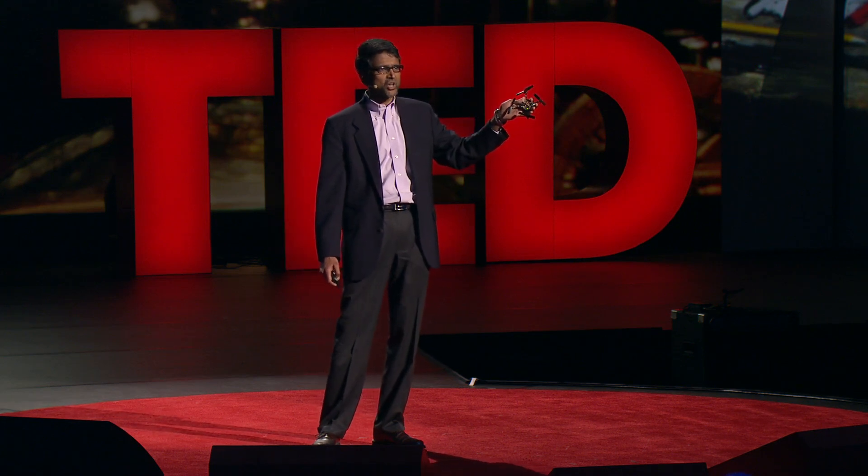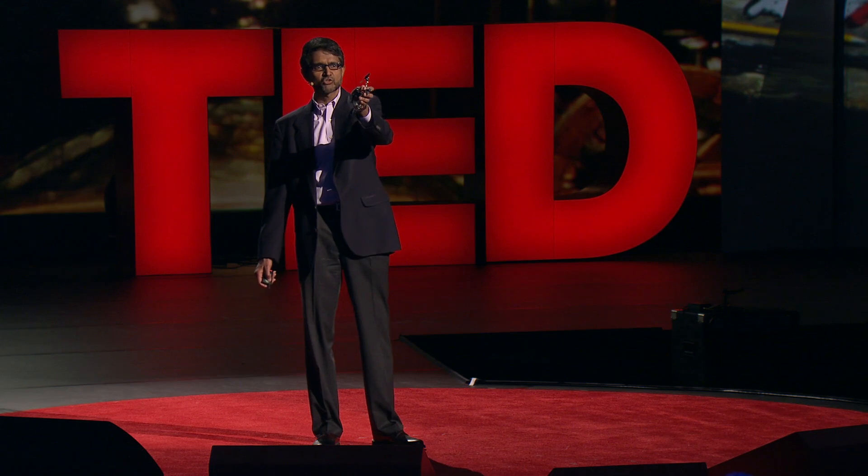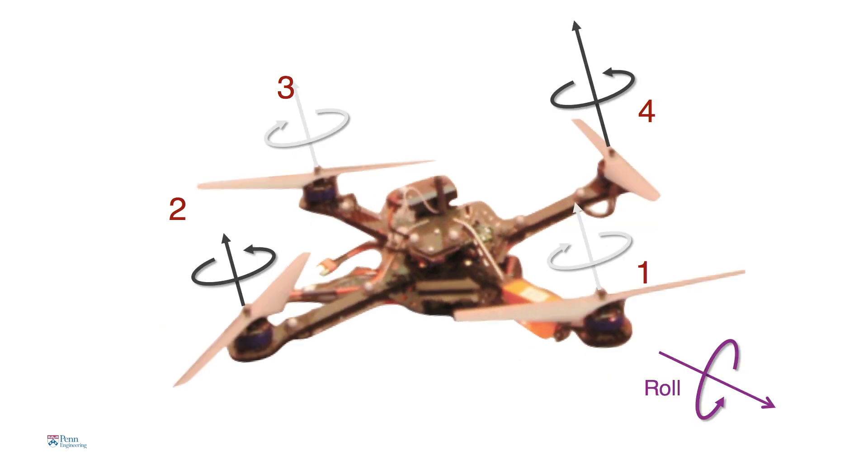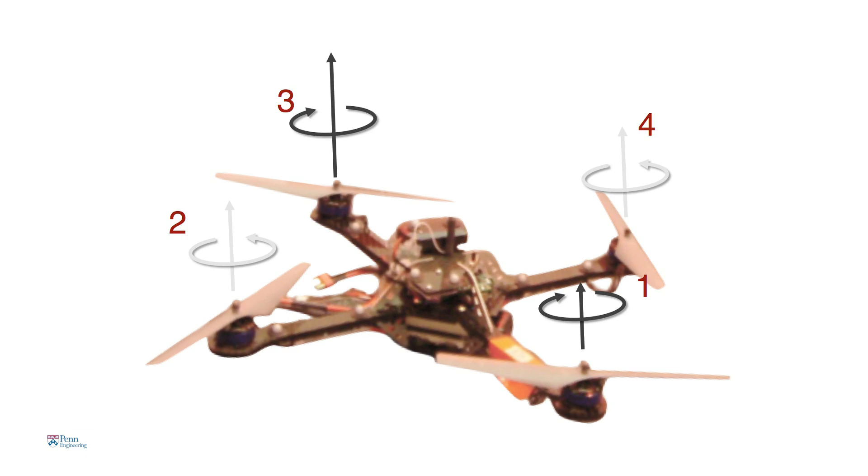If the robot were tilted, inclined to the horizontal, then it would accelerate in that direction. To get it to tilt, there are one of two ways. In this picture, rotor four is spinning faster and rotor two is spinning slower. When that happens, there's a moment that causes the robot to roll. If you increase the speed of rotor three and decrease the speed of rotor one, then the robot pitches forward.